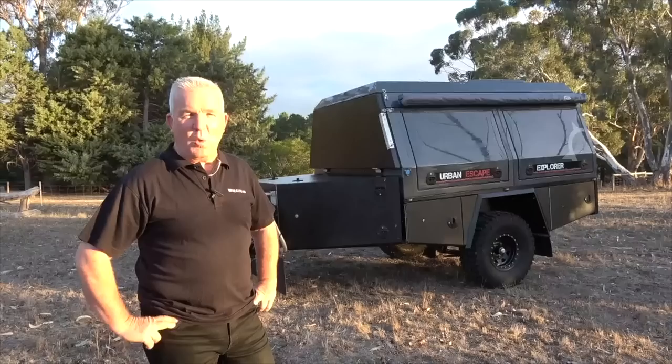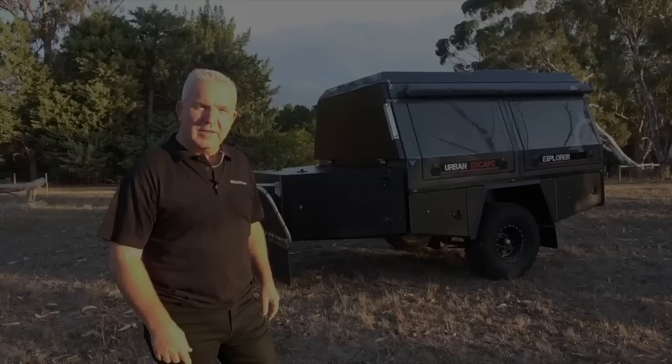This is the Jacksons Carry Me Camper equipment trailer. Why don't we open it up and take a closer look.